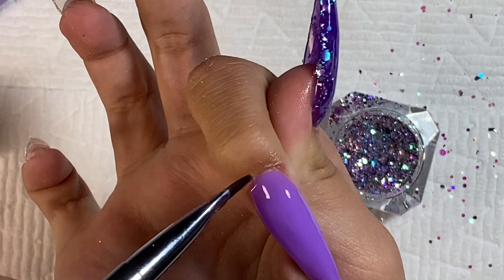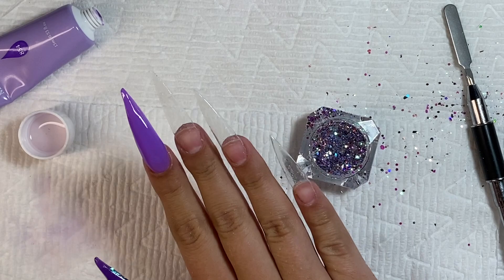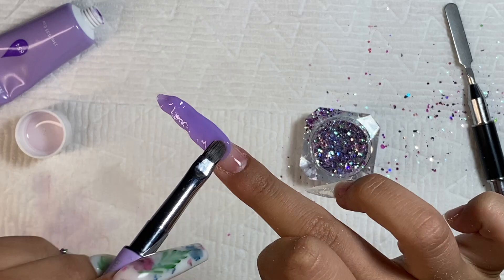After cleaning around the cuticle, I'm curing that in my nail lamp. I'm liking the stiletto shape so far. Now I'm moving on to my middle finger — I'm taking the lavender color and putting a bead at the tip of my nail, smoothing that out just like the pointer finger. Then after curing the first bead, I'm going in with the cuticle bead.